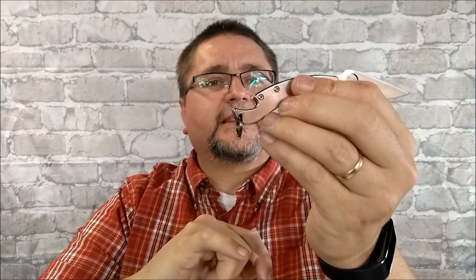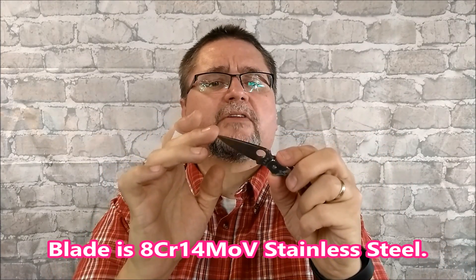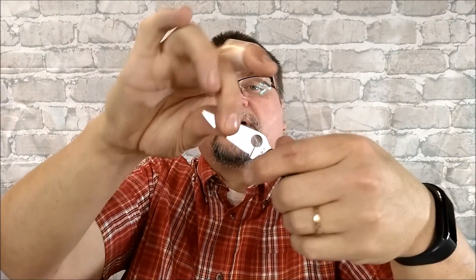Number three is this knife — another slip joint by Sanrenmu, and another look at a Spyderco-style knife, although I don't know of any Spyderco knife that has a bottle opener at the back like this one does. So you've got a very good functional bottle opener. I've got a little lanyard hole there with a split ring because this is small enough for my keychain. We've got another half-and-half choil — half on the blade, half on the handle — so I get all four fingers on here. This is the 6020 RUC. The slip joint is very strong, but if you've got your finger in the forward choil, it protects it from being able to close on your hand, making it a very safe slip joint.